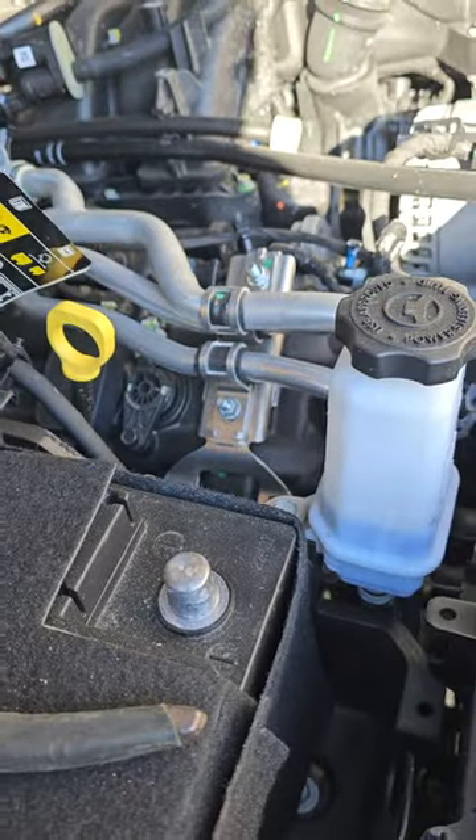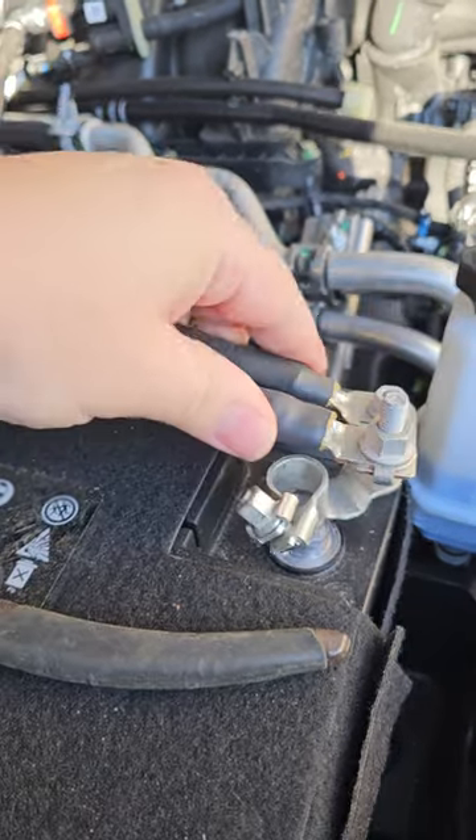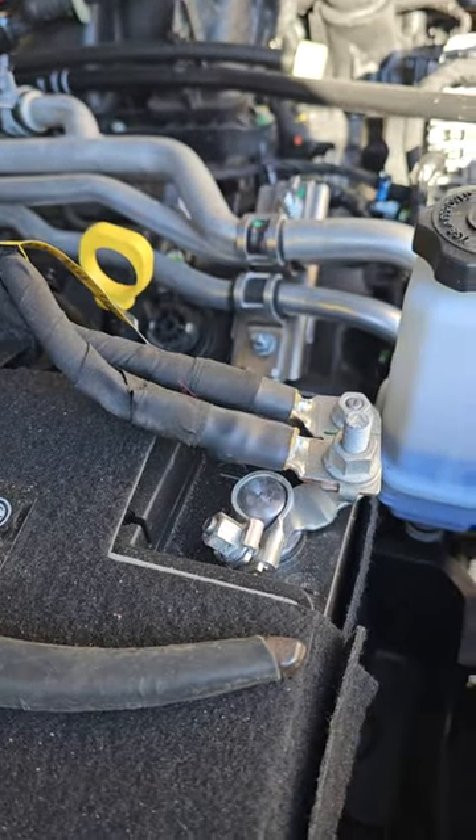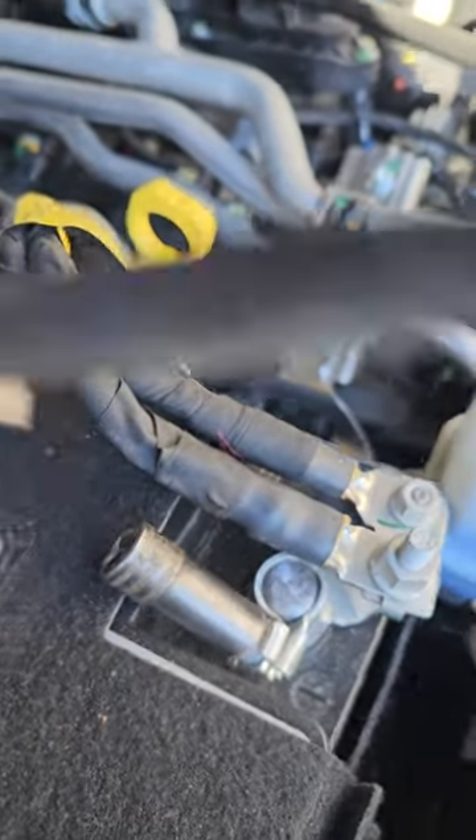Then we're going to let one, two, three, four, five. I'm going to just tighten that right back up. That should be tight.